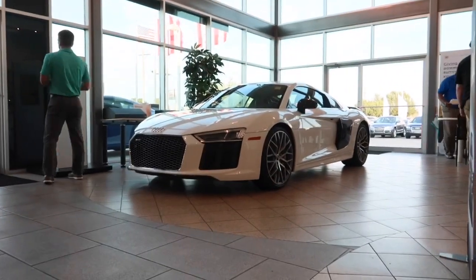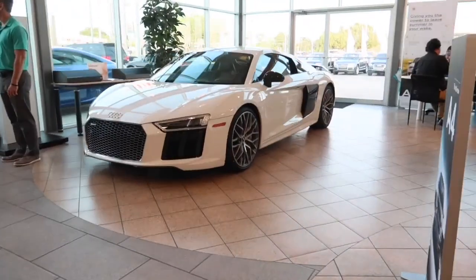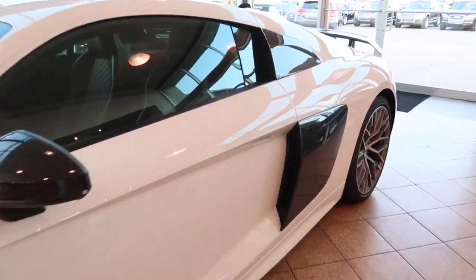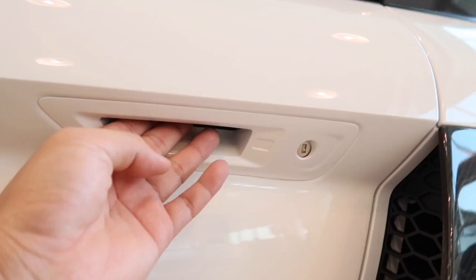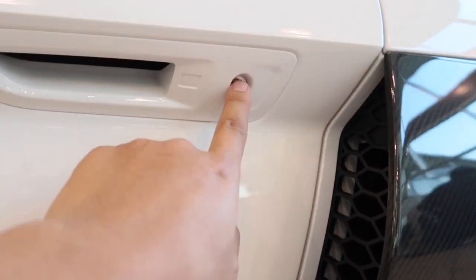Now let's go ahead and unlock the car, start it up and let you listen to the exhaust sound. The R8 comes equipped with smart keyless access entry, so all you have to do is leave the keys in your pocket or purse. There's the door handle — to unlock or lock, simply touch right there, or you can use the manual key and insert it right here.